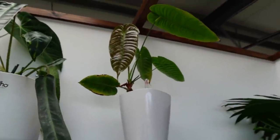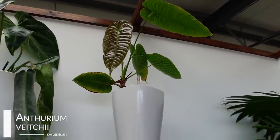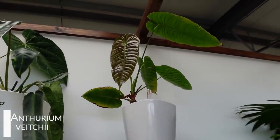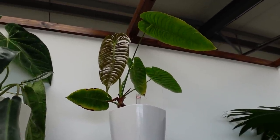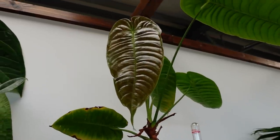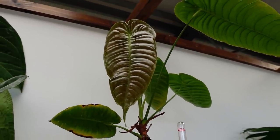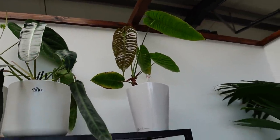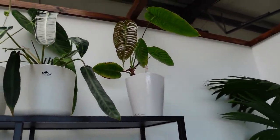Next to that, I have Anthurium vicii, which honestly I got as a little bit of a runt. And it's growing okay — there's a new leaf here that's on its way out. It's looking okay. It's not really sizing up though. I don't think it's the happiest anthurium in the world, but it's doing all right.